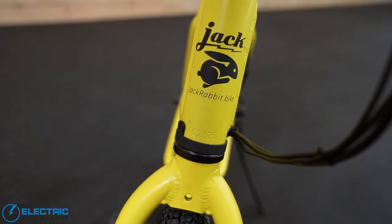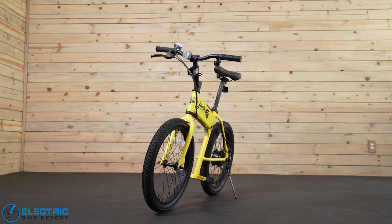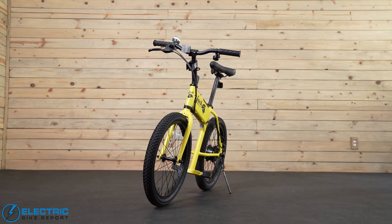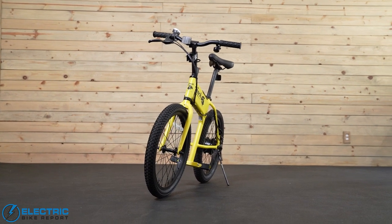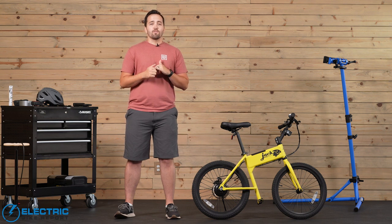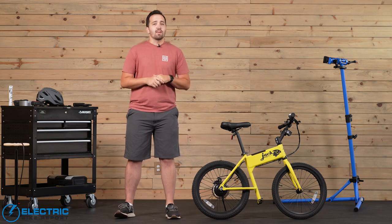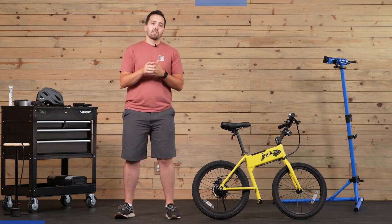All in all, Jackrabbit is a lot of fun and I hope that you've enjoyed this review. If so, please do consider giving us a thumbs up down below. If you haven't yet, subscribe to the Electric Bike Report channel and we will be leaving links down below for current pricing as well as the full detailed written review where you can find more information on the data we collected while reviewing the Jackrabbit. I'm Griffin with Electric Bike Report and we'll see you on the next review.